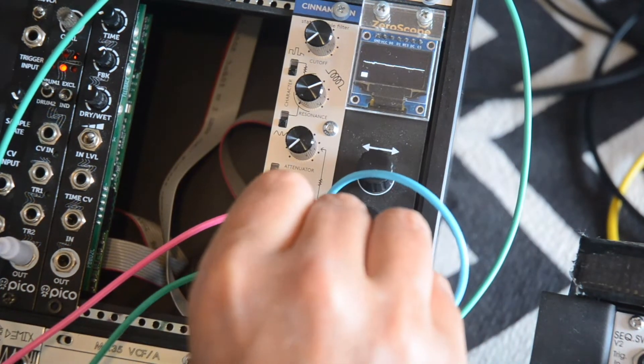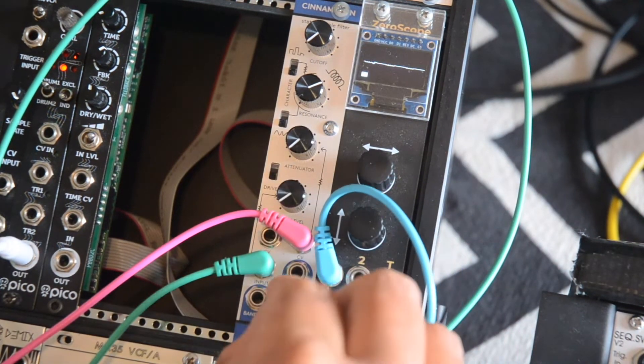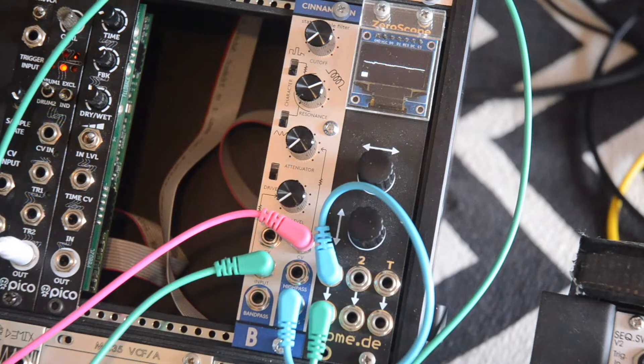I'm gonna move back to the low pass filter and add an envelope from Maths into the second CV input. The attenuator for this is unipolar, so if you want the filter to duck, you need to invert your envelope before patching it in.